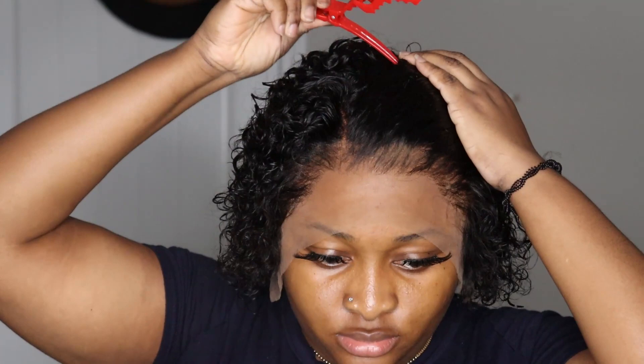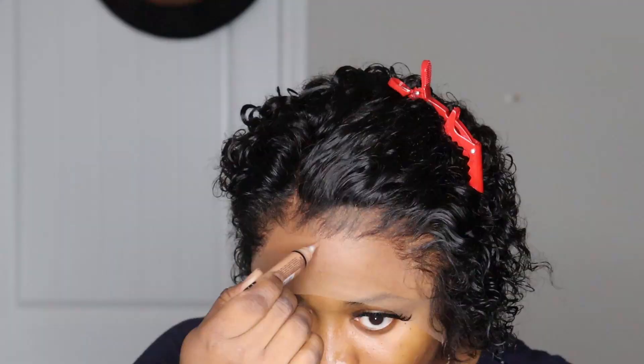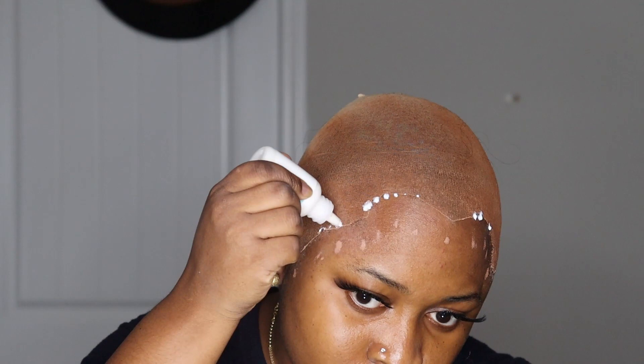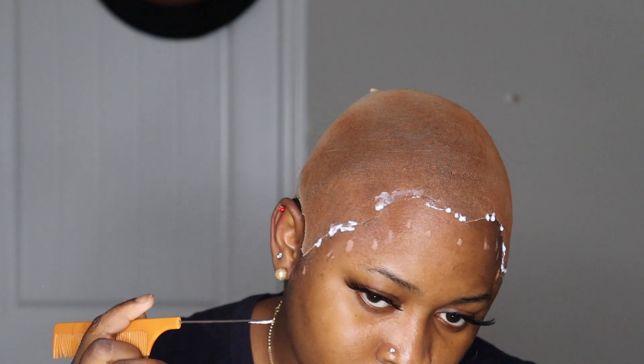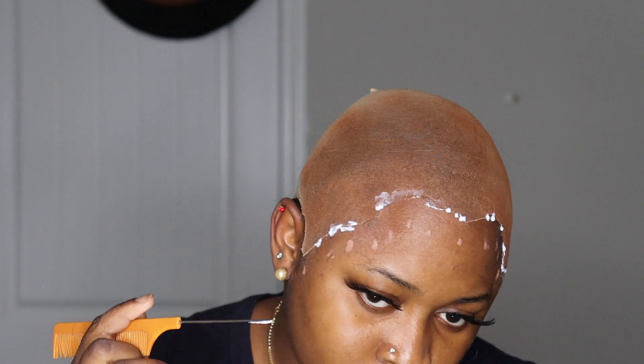Can you see how the curls are popping? There's no elastic band and the wig is already staying on my head. Honestly, you could use this as a glueless wig, but I wanted to glue it for a longer hold. I'm taking a lighter shade of concealer just to mark where I'm going to cut, so when I put the glue on my head I know exactly where to apply it without getting excess.